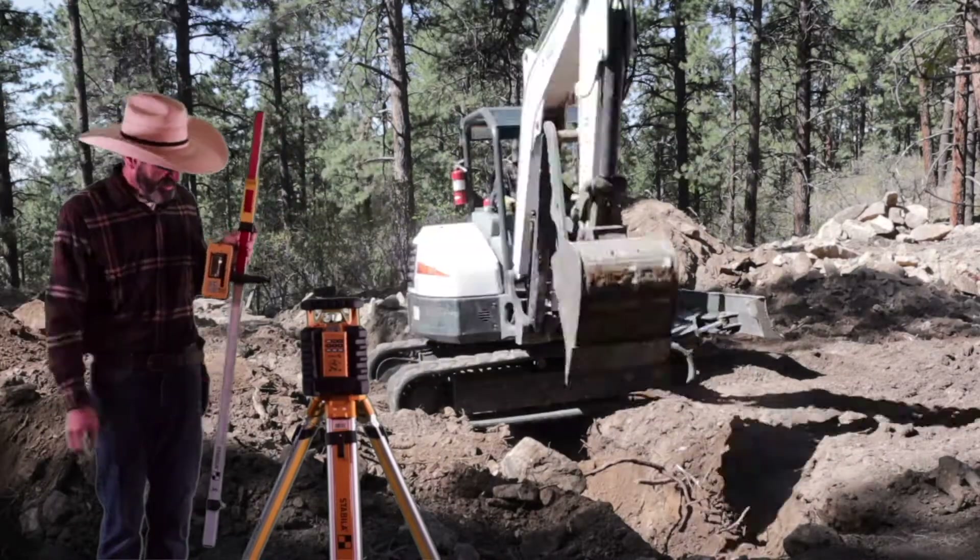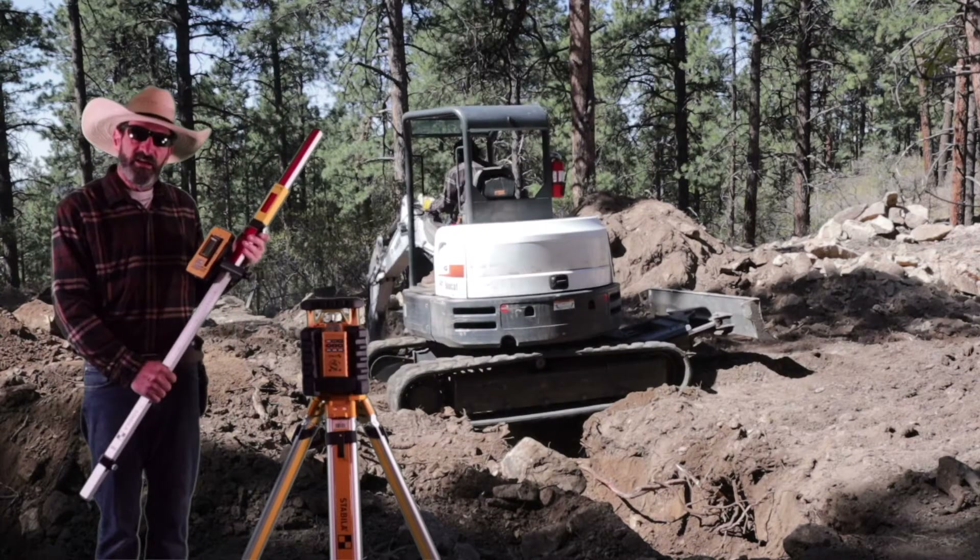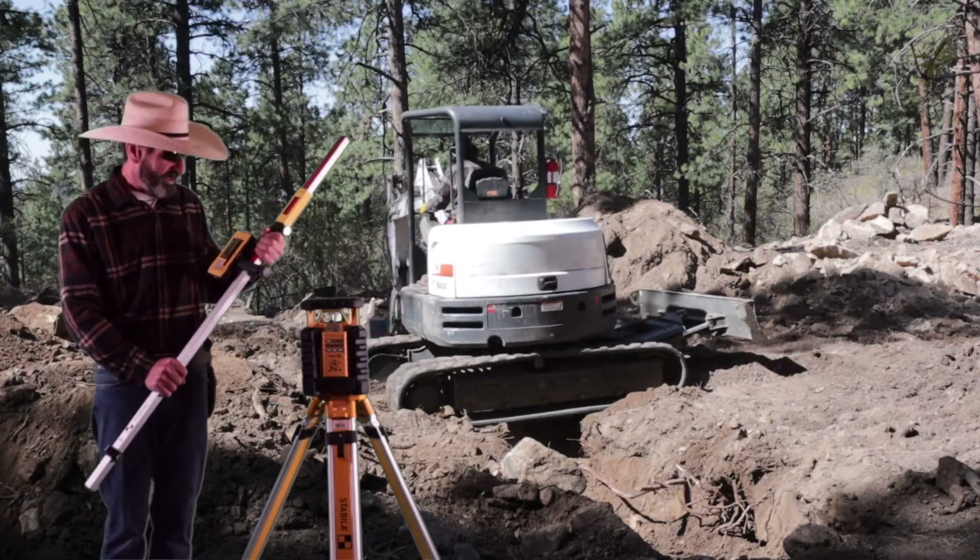We're going to give this laser a try out on the property today. Hope you enjoy the video. All right, let's get started.